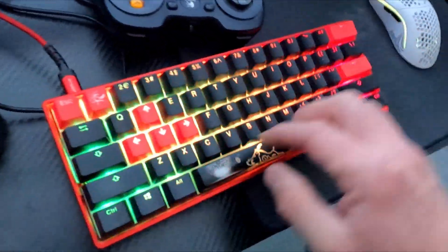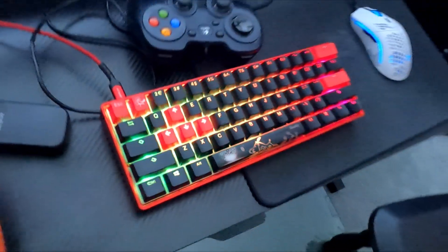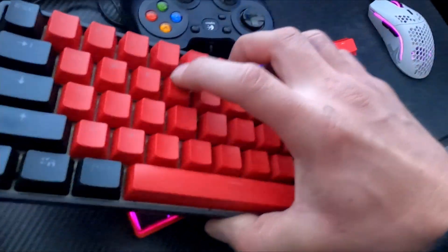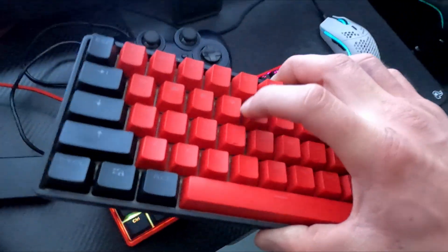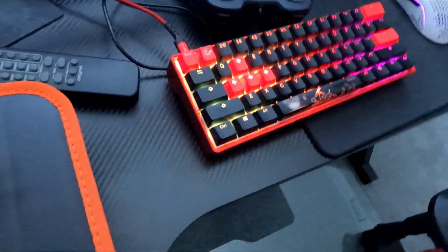It's got the MX Cherry Red Silent keys on it, so it's actually super quiet compared to my other keyboard. I've got this GK61 with the yellow optical switches, which is quite a bit louder — and that one actually has noise dampeners on it too.